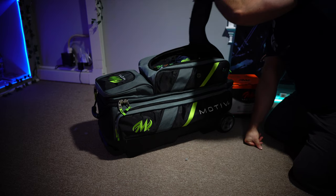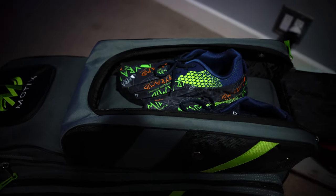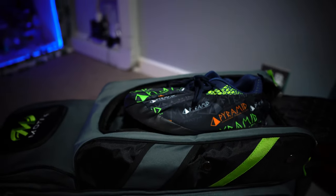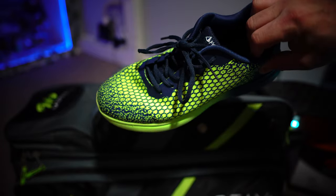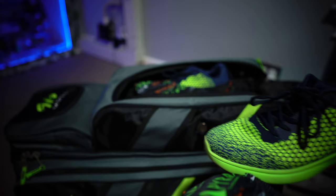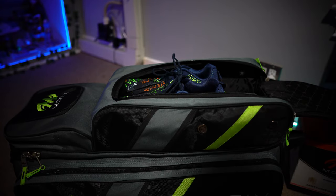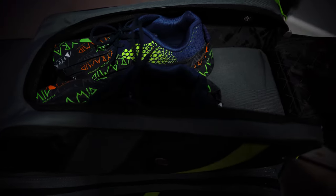This is where I keep my shoes — it has vent holes so my stank foot won't fumigate the whole bag. These are my bowling shoes; they've got a little pyramid cover on them. I think it's time for some new ones — I've had these for a very long time, at least five or six years. I've been bowling since seventh or eighth grade, maybe freshman year of high school. That's where I keep my shoes, in this little compartment, with a couple extra things and a lot of space.